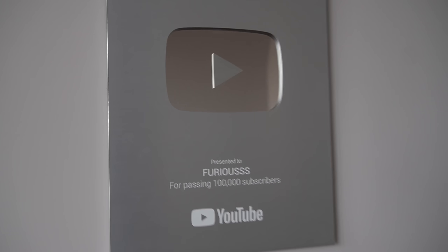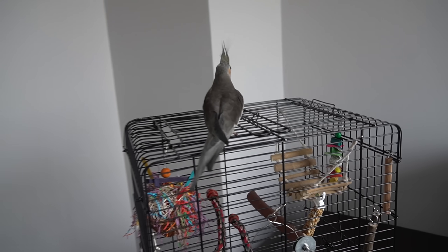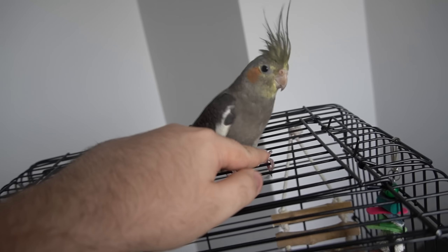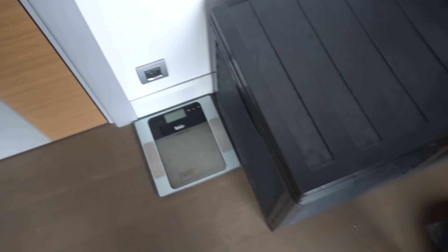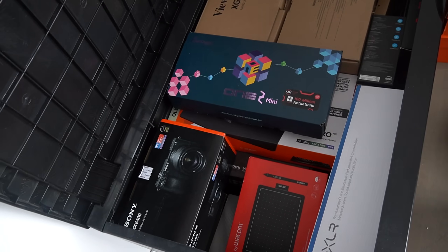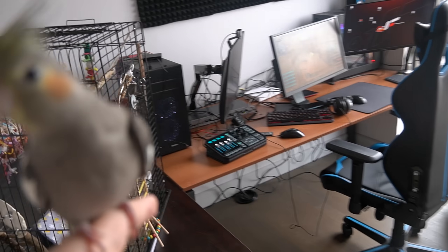All right, so this is my room. I got my 100k play button right over here. There's a door. This is Cock's cage — for the ones that don't know yet, this is my bird, her name is Cock. I also have this box where I stock all my boxes and used stuff. This is basically my whole setup and my whole room.